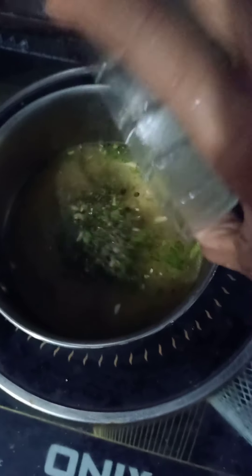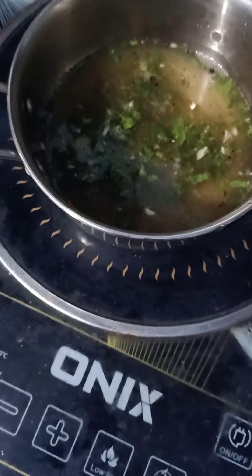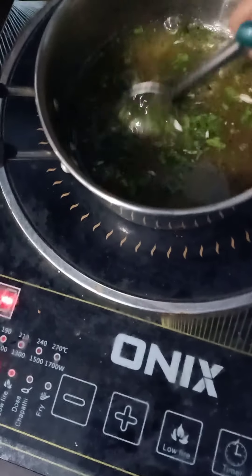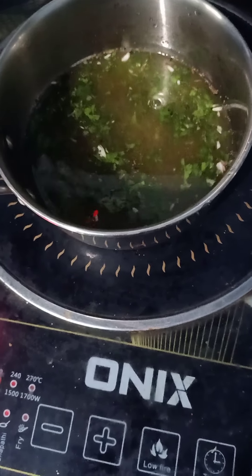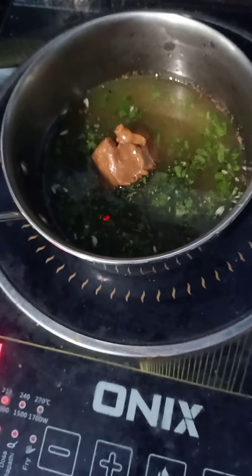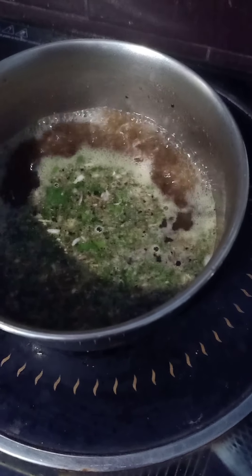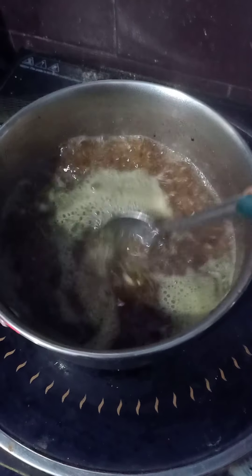That one is a nice dish. You can use it for a different drink. You can drink it for a little bit. If you don't drink it, you need to drink it for a while. I need to cook it a little. I am going to cook it a little.